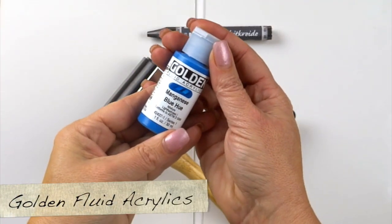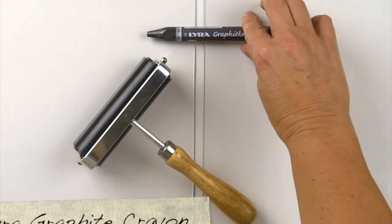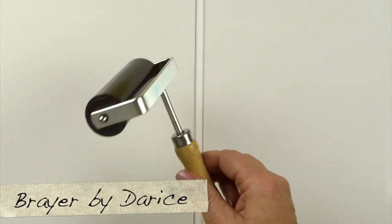I'd like to challenge myself and see if I can just use these materials to create my piece: Golden fluid acrylics manganese blue, Dr. Martin India ink in white, the Lyra graphite crayon, and our brayer.